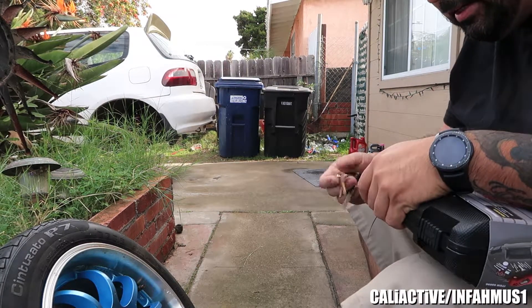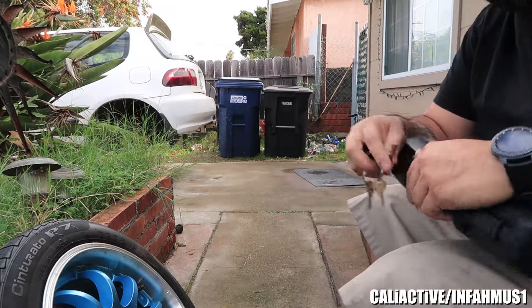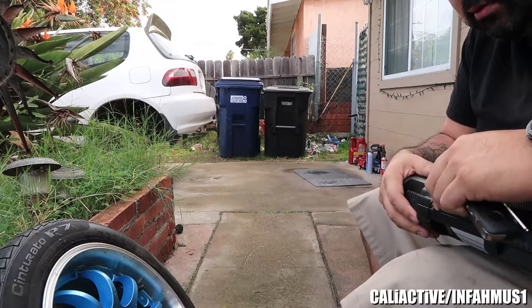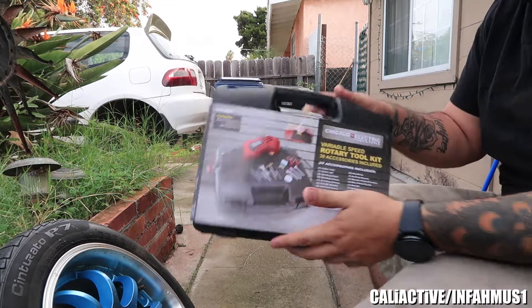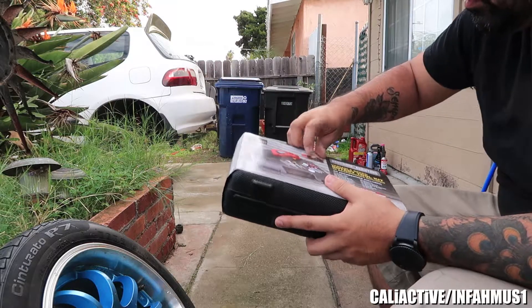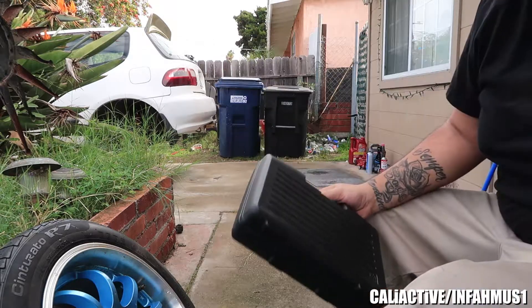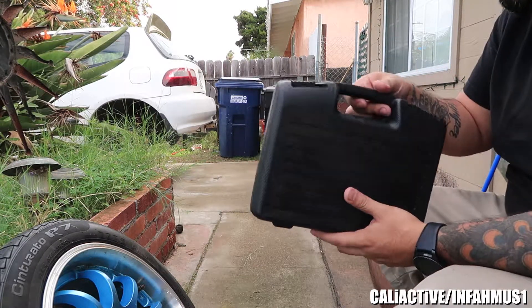Like I said, today's goal is to try to get these rims in order, if my little weenie hands can open them. We're going to be using this rotary kit, and I'm going to do the best I can to give the best review I can based on what it is that I do and what it is that this is intended for.